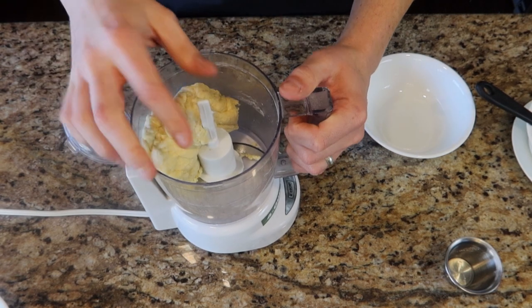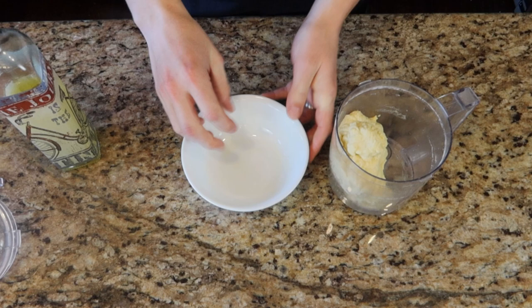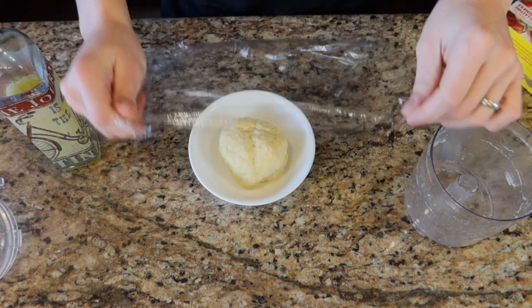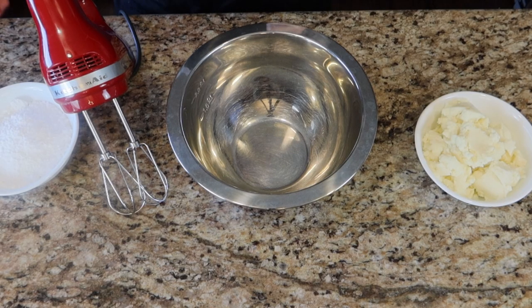There we have our dough. We're going to take a bowl, oil it, then take our dough out and form a ball with it. We're going to cover this bowl with plastic wrap and let it sit at room temperature for about 30 minutes.